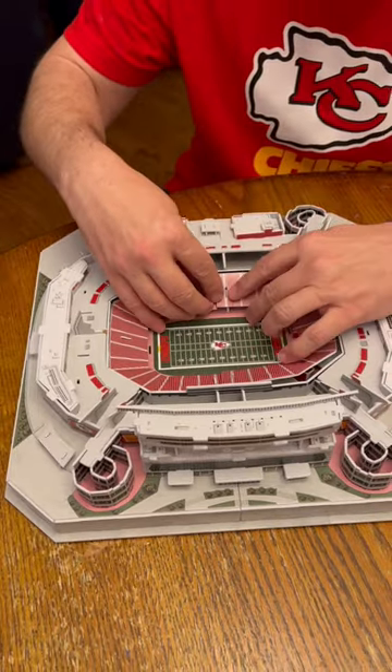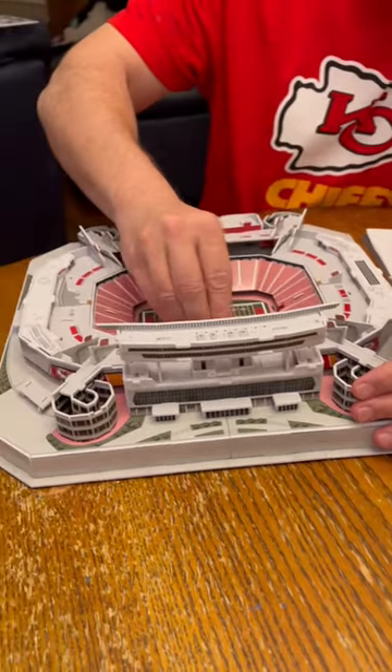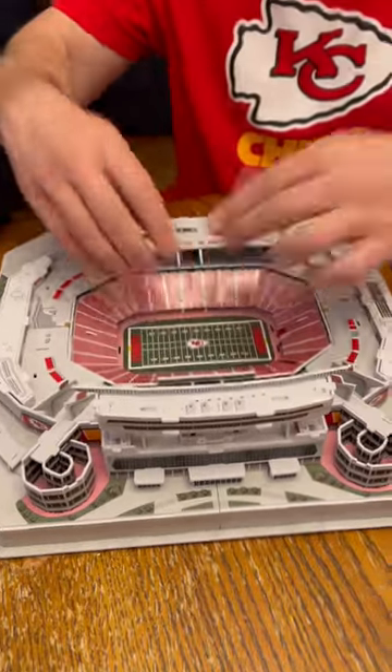It takes no glue. It just kind of all snaps together. It's very 3D — I mean, check that out.